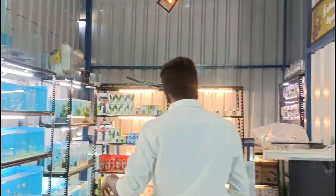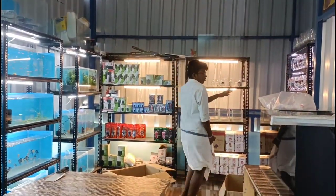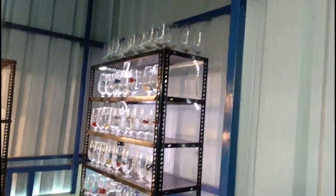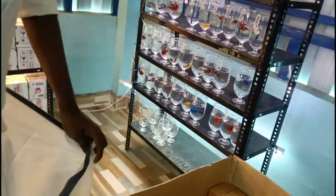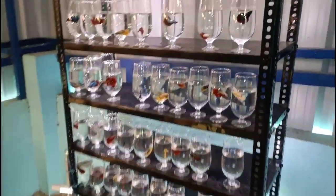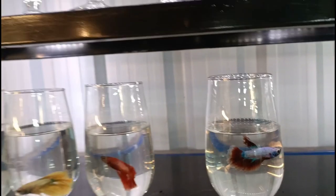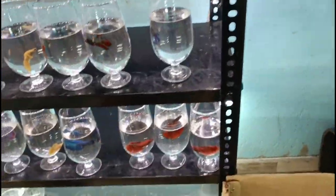We have a 100-bit offer. We can offer a bowl free. We have a bowl free. That is a 4-inch bowl free. Glass bowl. It is a great offer. Because you can have a 100-bit offer.